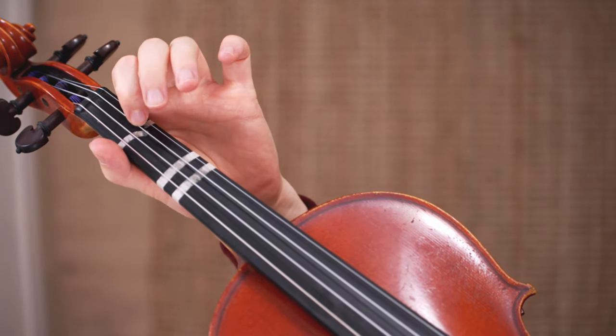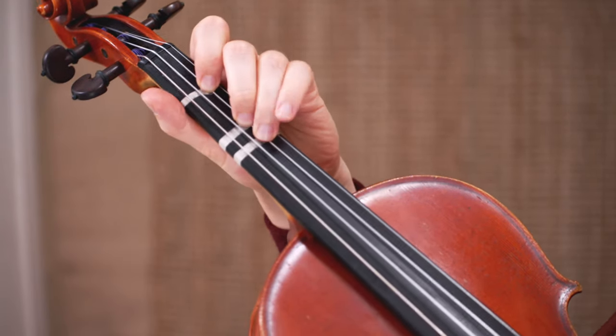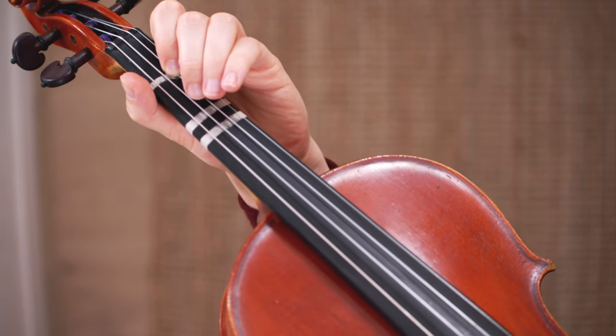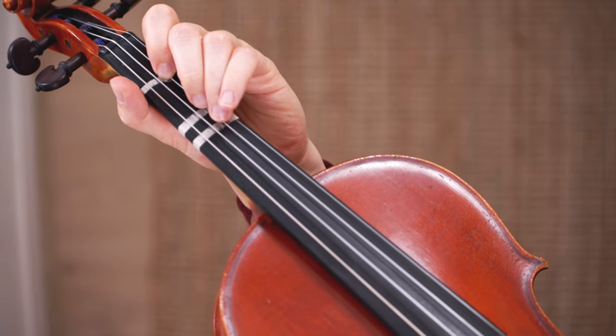The fourth reason for learning third position is that it will help you to learn shifting. Third position is most commonly the first new position that violinists learn after first position, and you shouldn't only learn a new position but also a new technique called shifting. Shifting is the changing between two positions, and it is so valuable to learn. If you're playing in first position and want to continue playing some notes in third position, you have to shift.